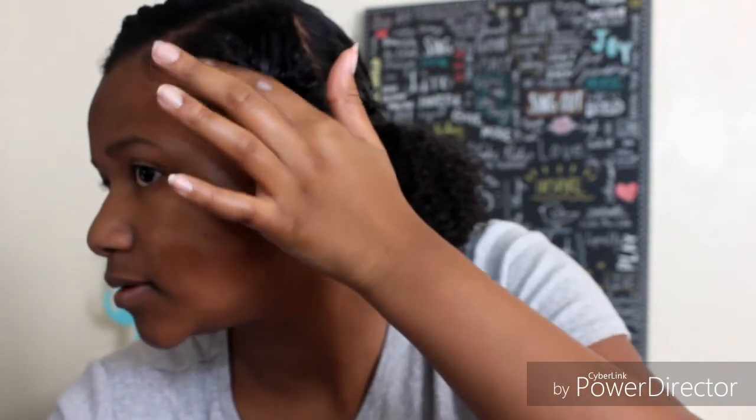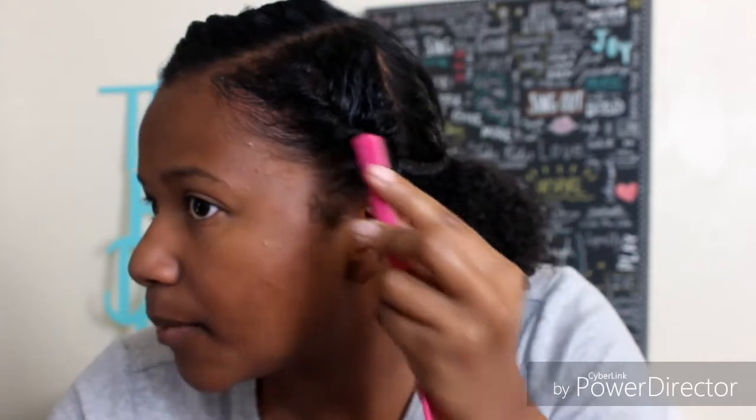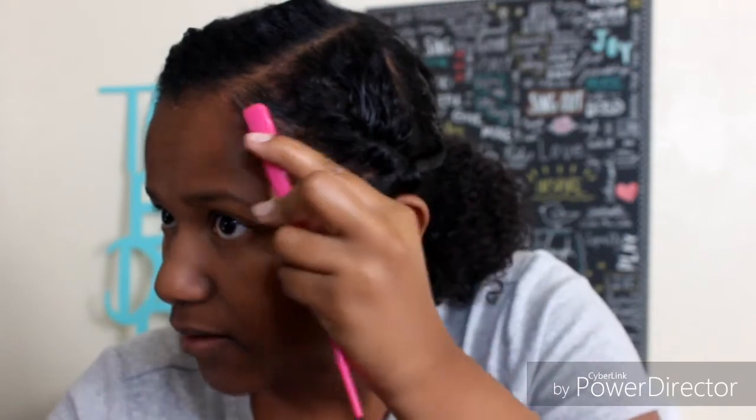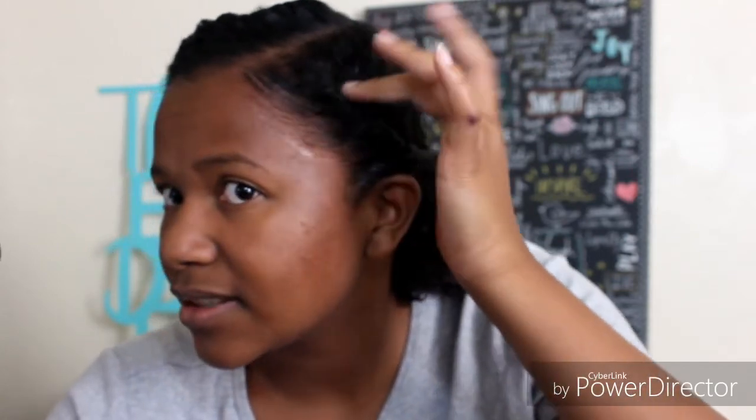I bring it down. When I used to do my edges I would just do one big swoop, and that's probably what I'll do today because it's so much more convenient. When I use the swoop it kind of messes up the twists, so this is where I redo them.